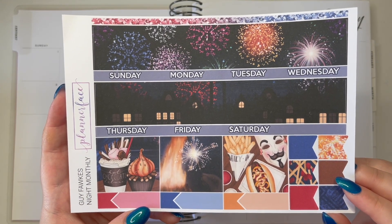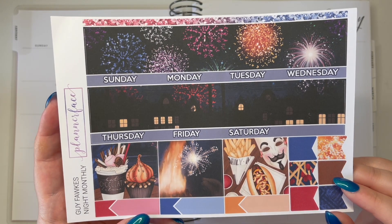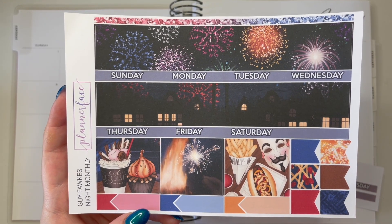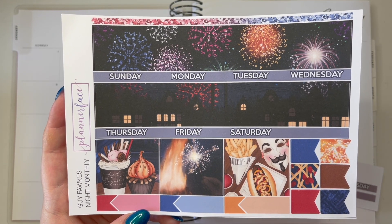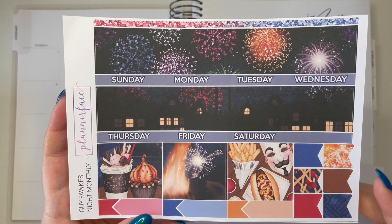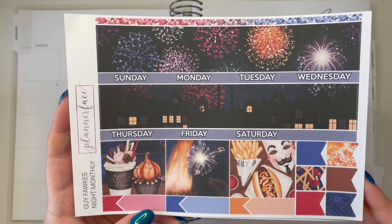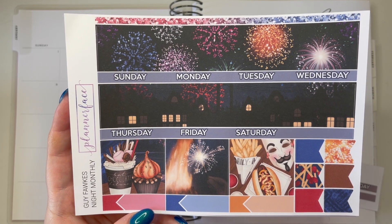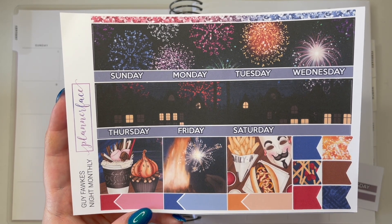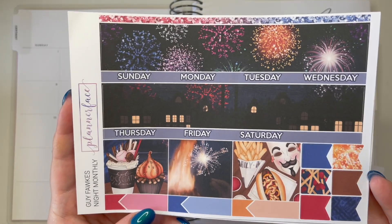This monthly kit is the Guy Fawkes Night Monthly. When I hauled this, I said the reason I purchased it was because I wanted a January monthly that reflected the new year, and I figured fireworks was probably the most appropriate way to go. It does mean I'll have to do a little bit of playing around with the stickers, because some don't quite fit the New Year's theme - they're specifically designed for Guy Fawkes Night in the UK.